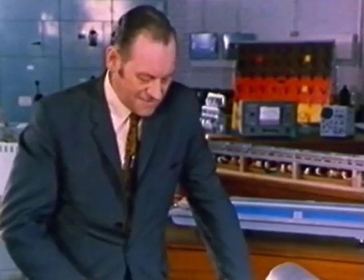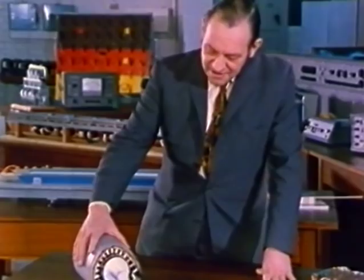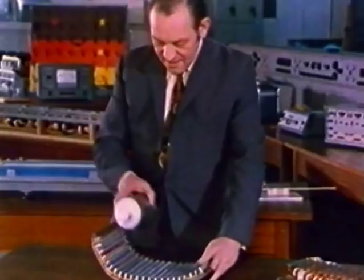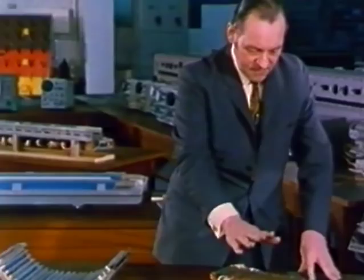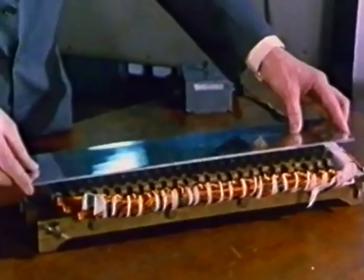Suppose we were to take our evolved cylindrical shape and do something fairly drastic to it — like slitting it open along one side and unrolling it. Then what have we done? It looks as if we might have produced straight-line motion instead of the rotary motion we had before. And when we build a machine that looks exactly like that flat one, we shall find that we have done just that. Straight-line propulsion.